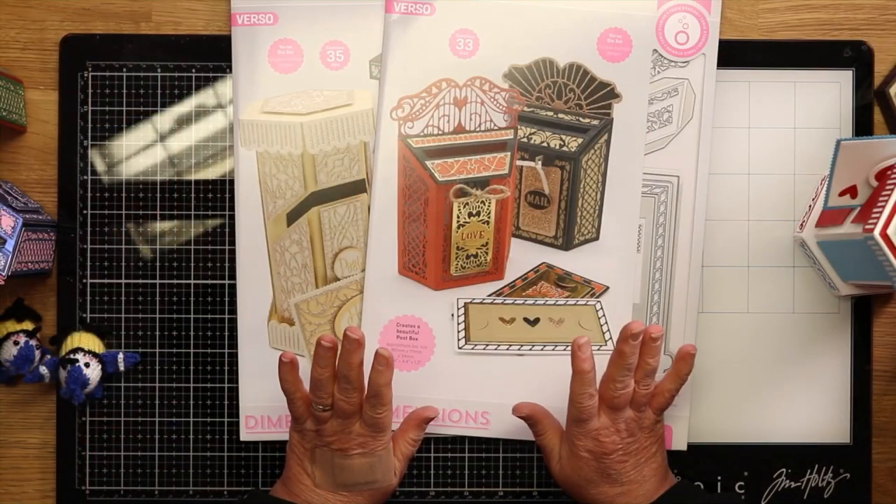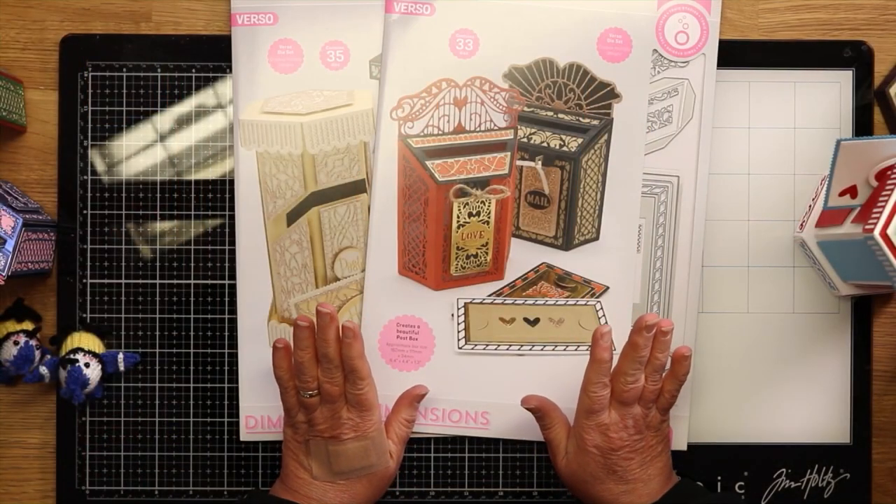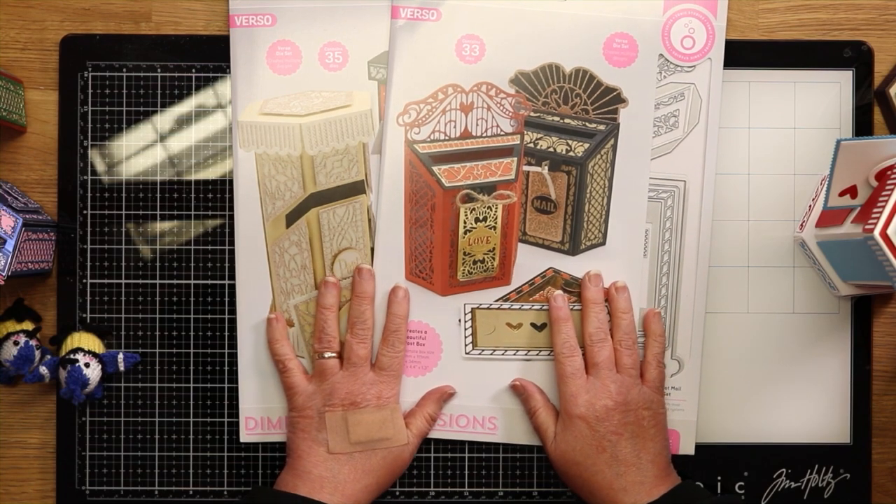Hello and welcome to Tonic Studios. Today we've got another Sneaky Peek for you and joining me in the studio is Karen. If you don't know me, I'm Alison. We know you love a Sneaky Peek and we know you like to see what's coming up before the show, so we've got lots to share for you.